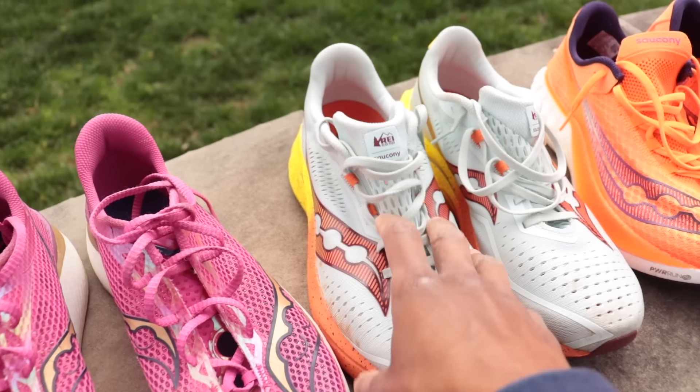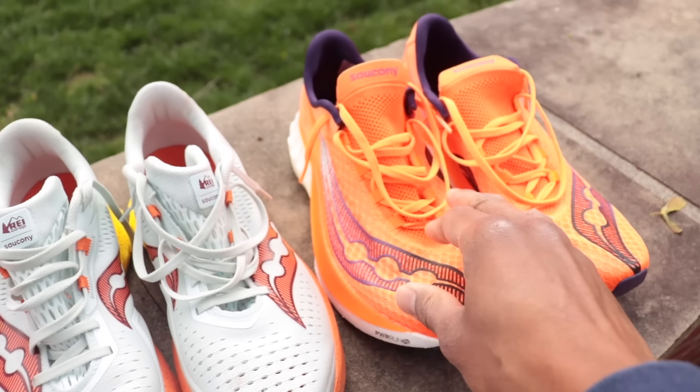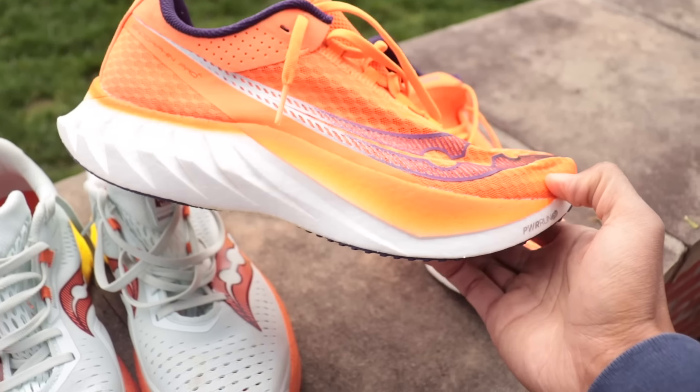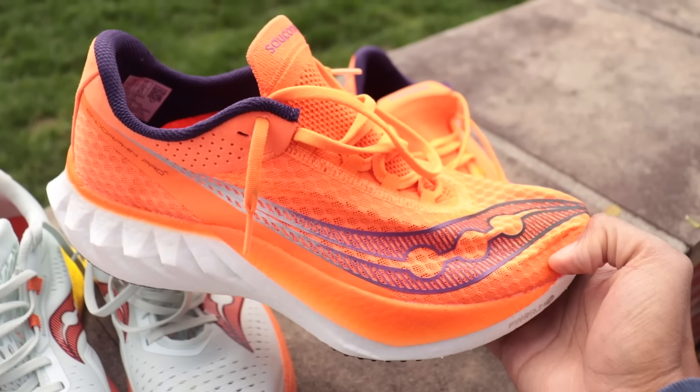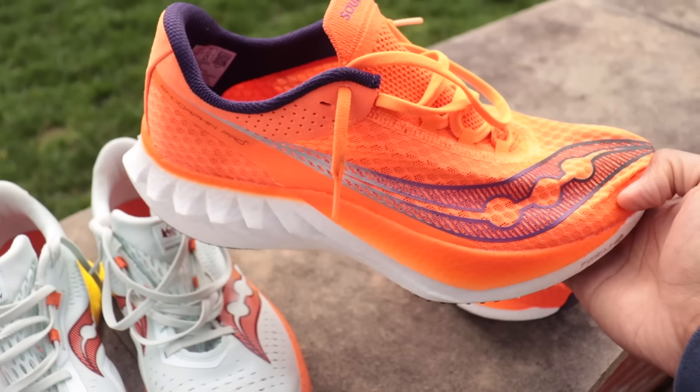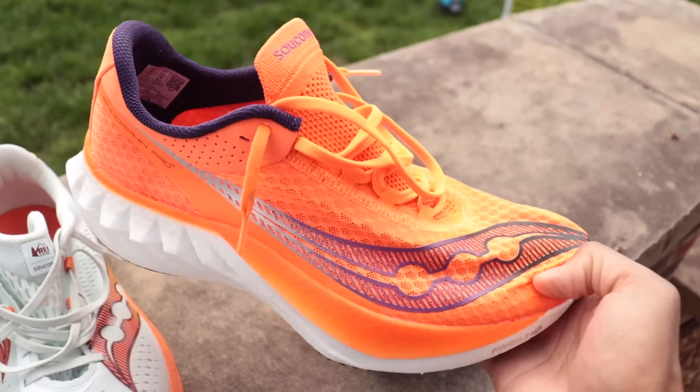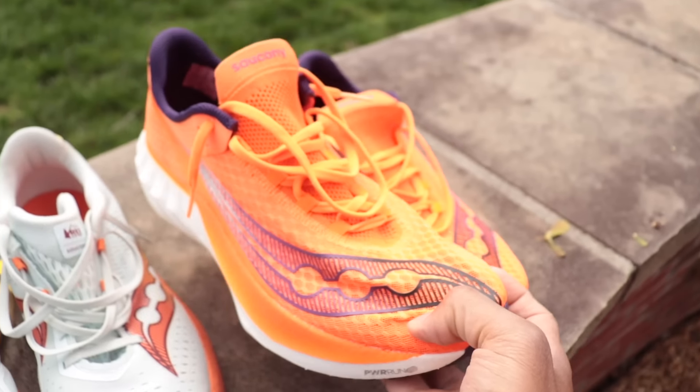I think a lot of you guys are going to love the Speed 4 for training. And then we have the Saucony Endorphin Pro 4, which I've absolutely loved for comfortable distance miles. I put in a 26.2-mile long run — a marathon time trial — and came in at around two hours and 55 minutes in this shoe. So I put it through a full marathon test and it performed really well.